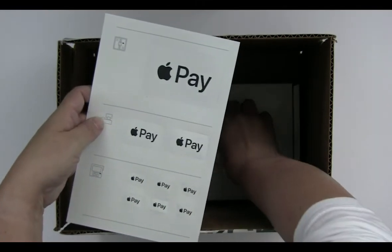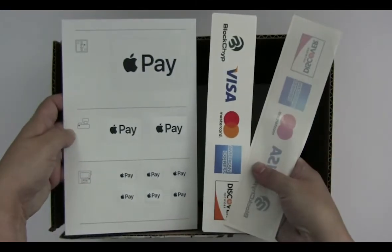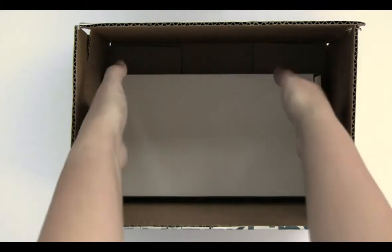Next you will find acceptance stickers to indicate what kind of payments your terminal accepts. Let's set up the terminal.